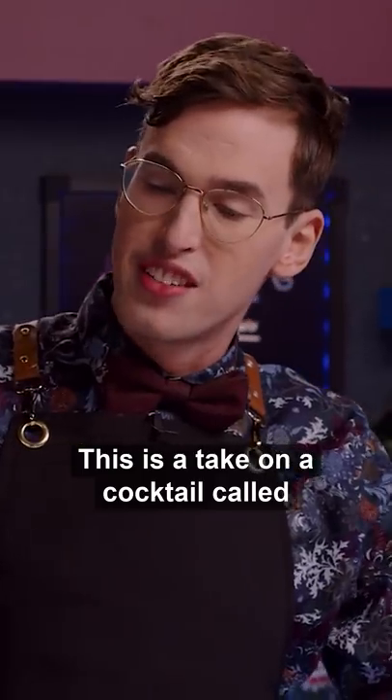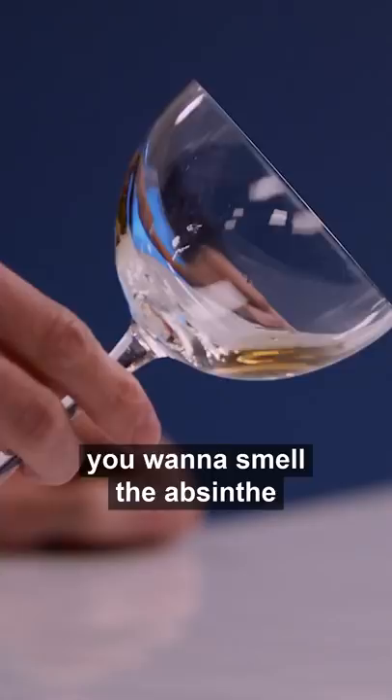This is a take on a cocktail called the Corpse Reviver number two — we're gonna make the Corpse Reviver number blue. You're just gonna rinse your glass with absinthe. You wanna smell the absinthe more than you wanna taste it.